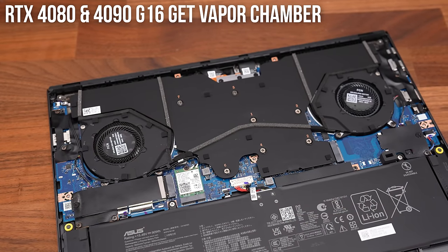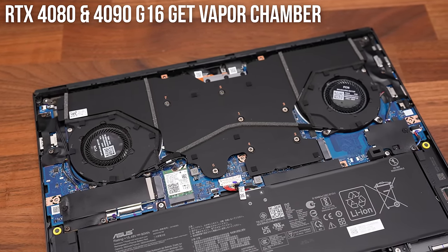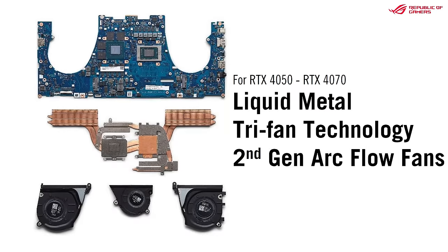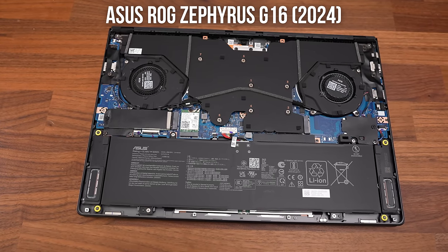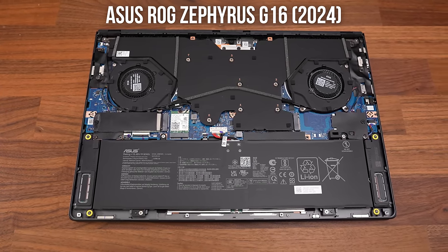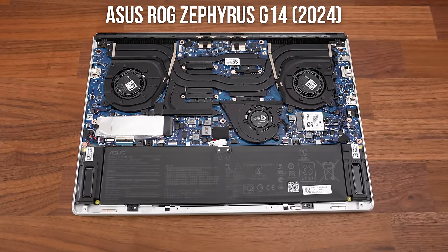The RTX 4080 and 4090 configs have a vapor chamber cooler with two fans for cooling, while the RTX 4070, 4060 and 4050 versions have a standard heatpipe cooler with three fans. The larger G16 has soldered memory to keep it thinner, just like the G14, but the G16 has room for two M.2 storage slots, whereas the smaller G14 fits one.